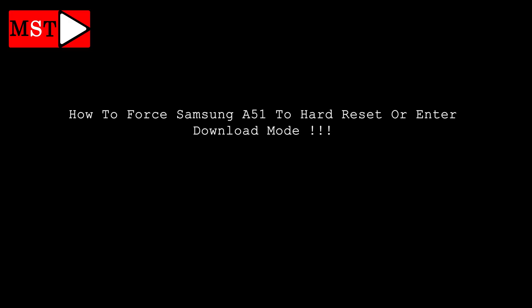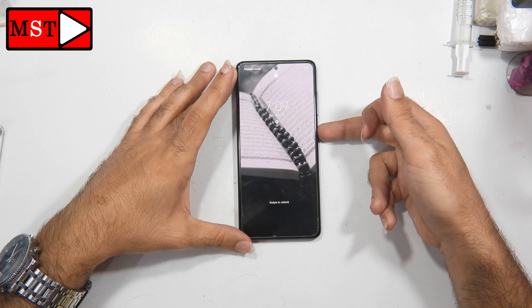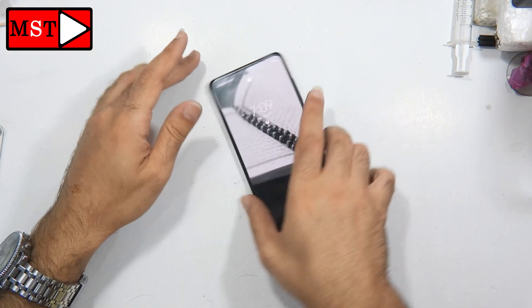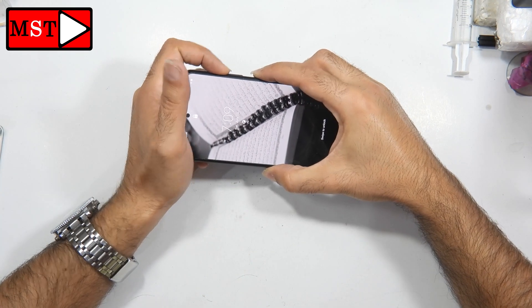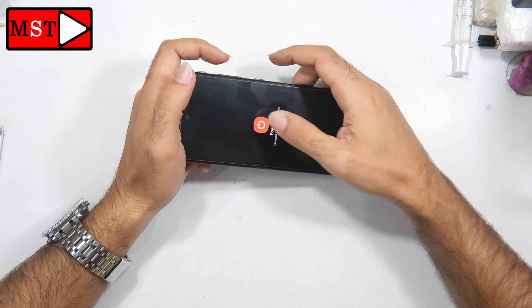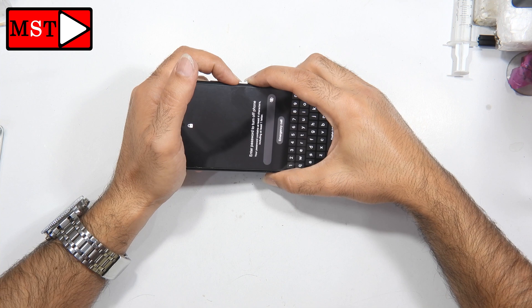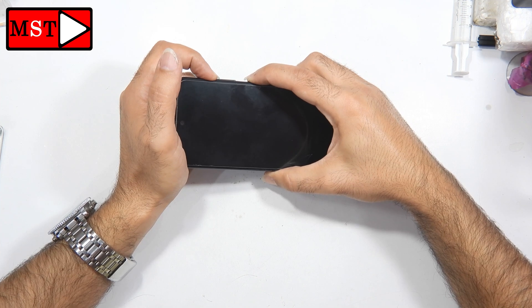Hi guys, today we have something new: how to hard reset any Samsung device. Samsung has recently made new features that upgrade the security to prevent you from entering download mode or hard resetting while the phone is locked. As you can see, I can't even power off the device unless I put in the password. The customer told me he forgot the password but remembers his Google account.